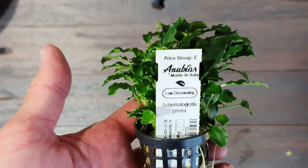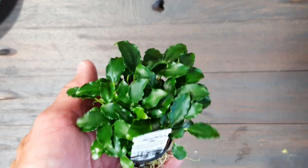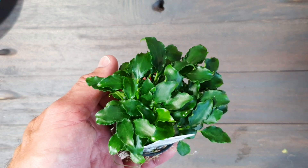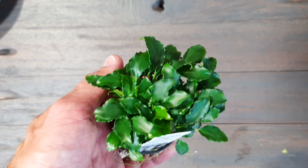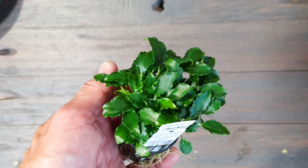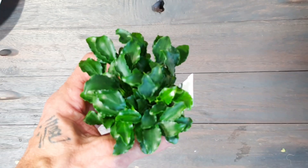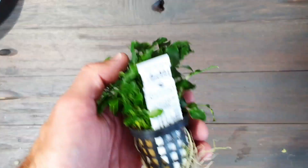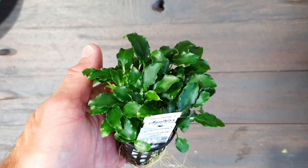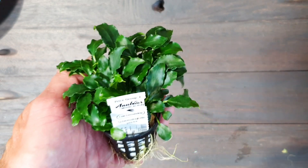The next plant is Schismatoglottis prietoi — I hope I spell it right because it's also the first time I use it. It's coming from the Philippines and looks a little bit like Anubias and maybe Lagunandra, and it's similar in maintenance. So for low maintenance or low tech tanks, not much CO2, low light — very easy plants. I think honestly it's an upcoming star like Lagunandra and Anubias because it's very easy also for beginners. It can be a cool plant — you can plant it in the soil or on rocks.